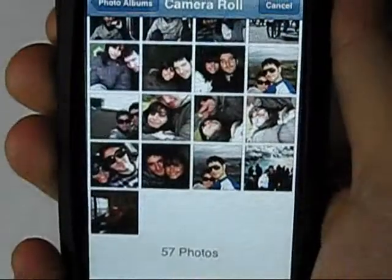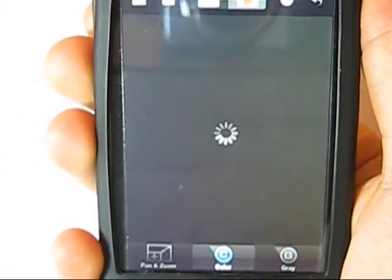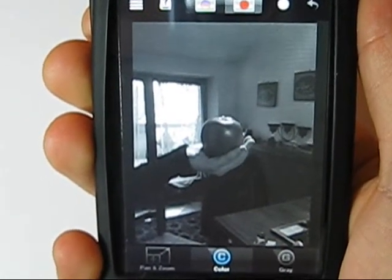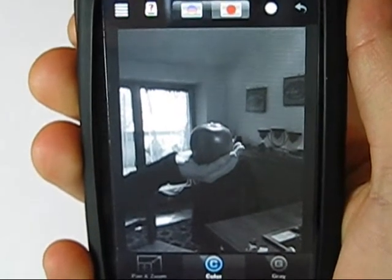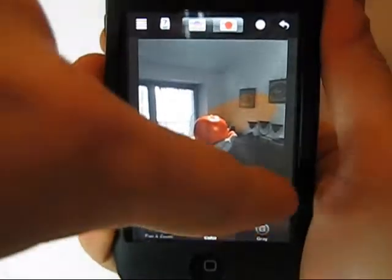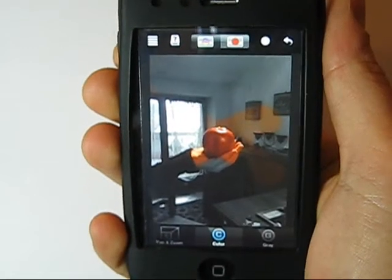After entering the application, you are required to choose a photo from your folders or take one at the moment. Once you have loaded the image you want to touch up, you can start. Using your finger as a brush, you can remove or bring back the original colors from regions of your image. Color Splash is incredibly sensitive to your finger and this allows you to make a very precise job on your photo.